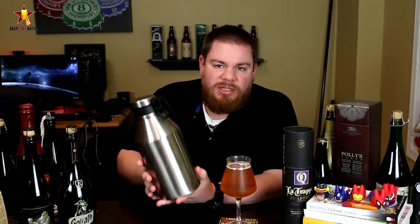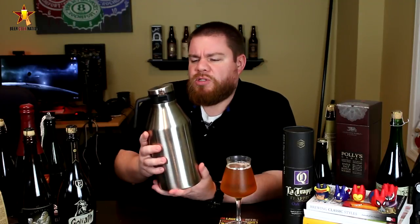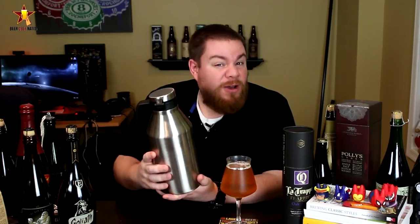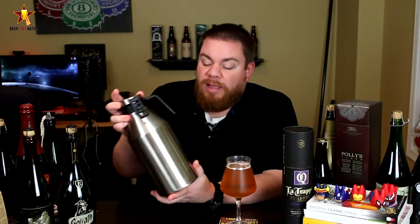60 bucks seems like an expensive investment into a growler, but this one's going to last you. It is a 64-ounce growler; I believe they have smaller growlers too. You can also just order the handle separately, so if yours breaks or you have one of their other growlers without a handle, you might be able to add it. They also have powder-coated ones in gray, black, and baby blue. Highly recommended — go to miir.com and check it out. Remember folks, life's too short, drink amazing beers. Cheers!